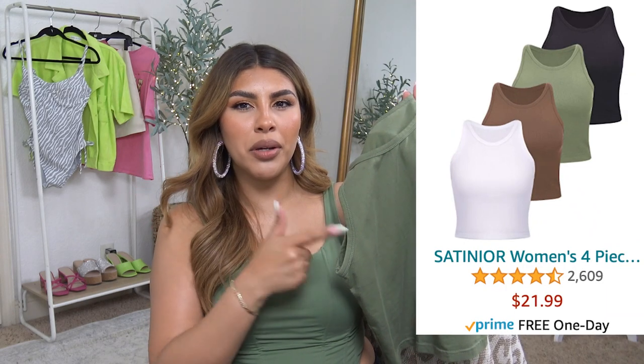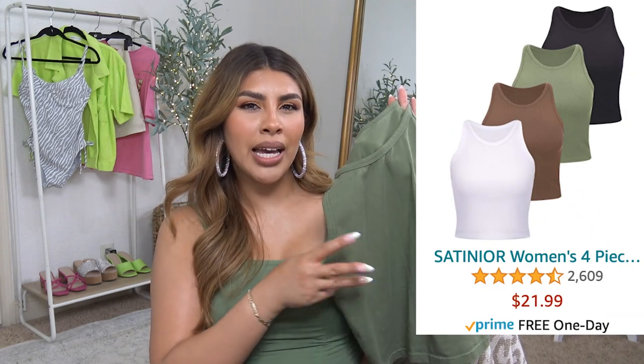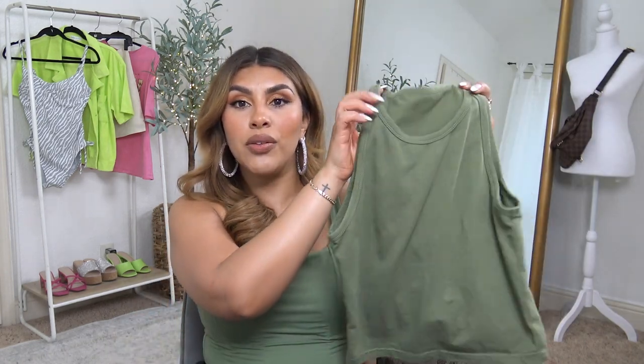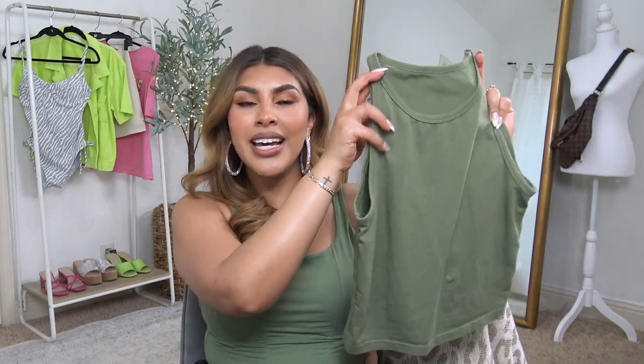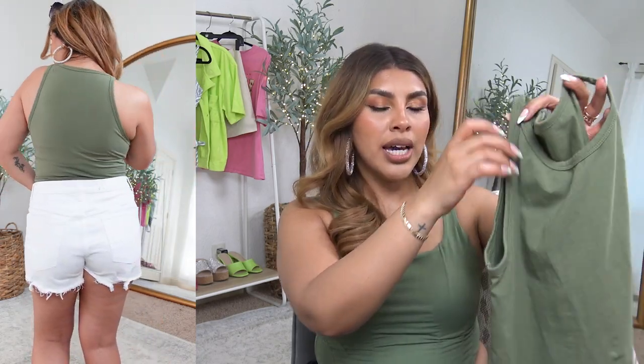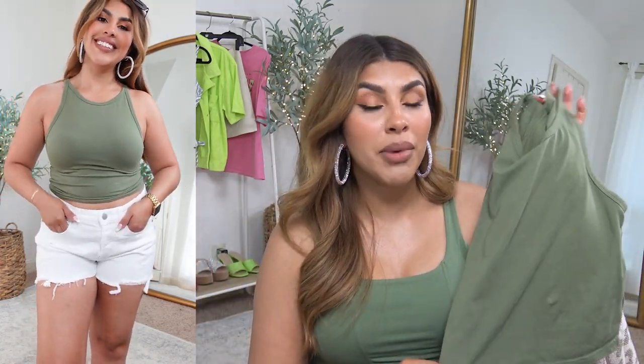I love buying multi-packs from Amazon — it's the best bang for your buck when stocking up on basics. I've had this multi-pack of four colors for years: olive, white, black, and a mushroomy color. I get questions about this tank top every single time I wear it. It's a stretchy cotton, not see-through, with a very flattering cut in the shoulders and neckline. Even the white one still looks great.